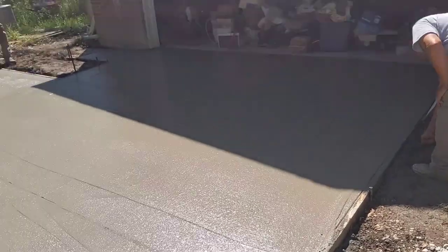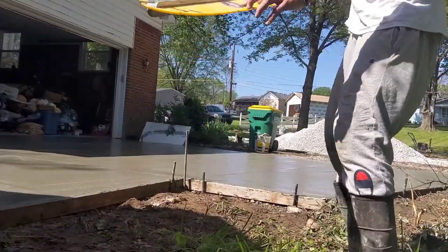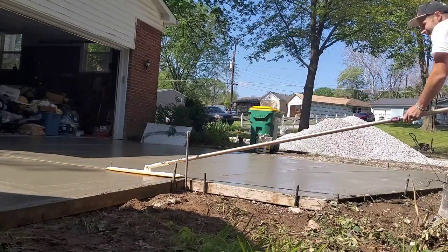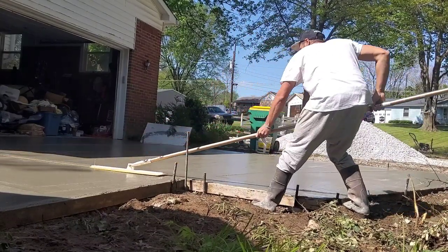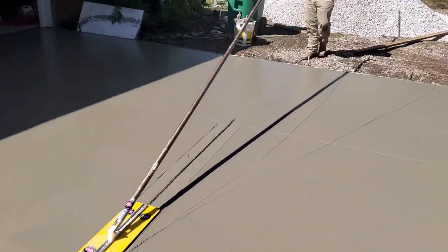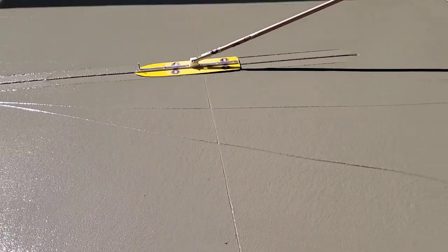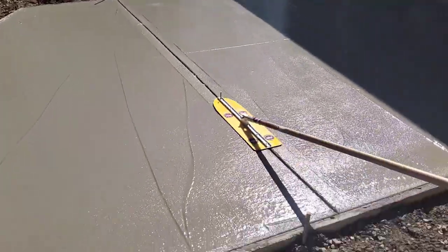Now we're snapping our lines for our joints using a string line. This is another Cadillac Concrete tool — it's called the laser beam joiner. You don't even have to cut with a board with this thing; it cuts so straight. I used to use a pan joiner, but I love this thing. It's kind of narrow but that's okay because with your next joiner, which is a little wider, it'll knock out your lines.